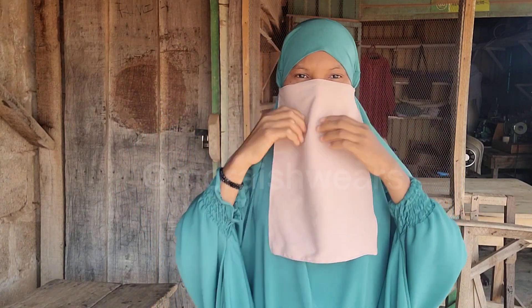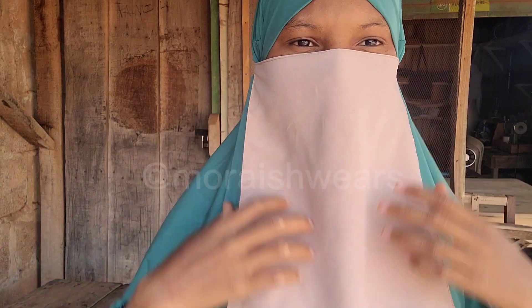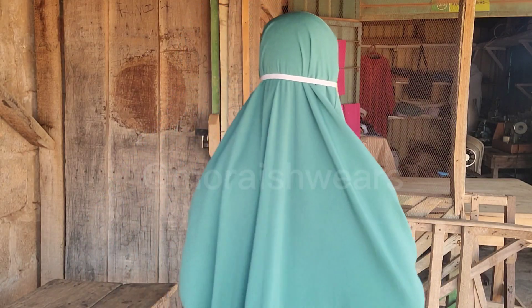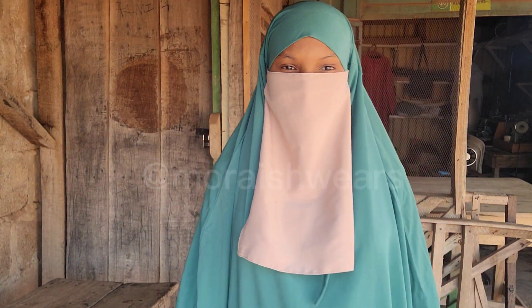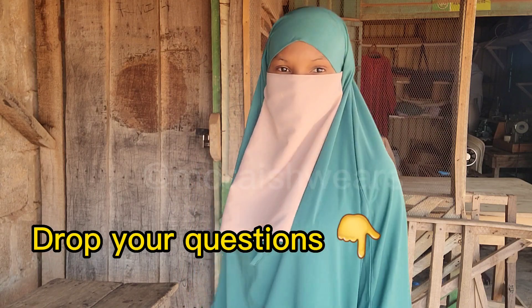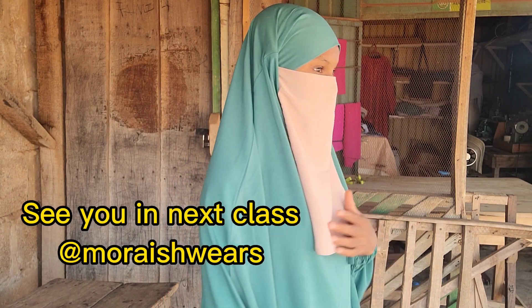I'm trying to put it on now — you can see it's beautiful. This one-layer niqab is one of the easiest and fastest ways. I've turned the elastic in and it's still looking very nice. Please drop your questions. See you in the next class. Salaam.